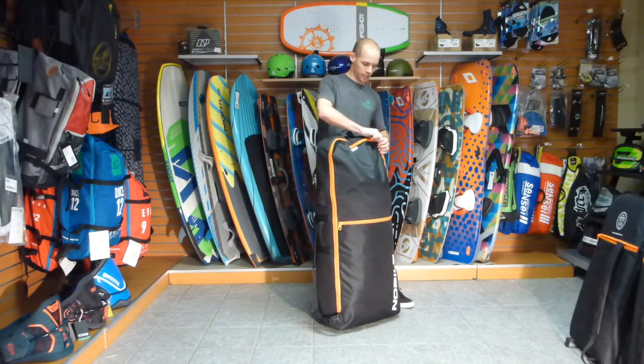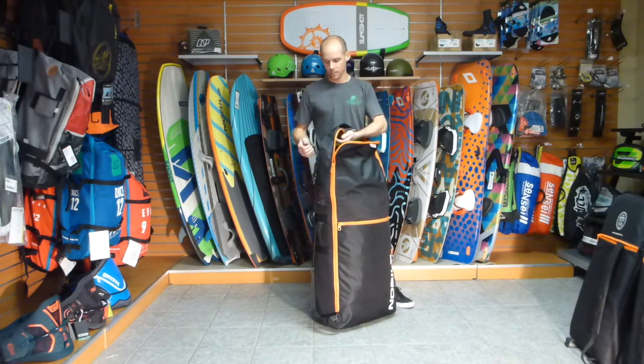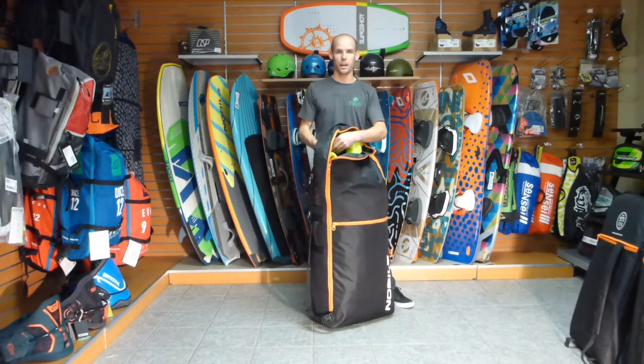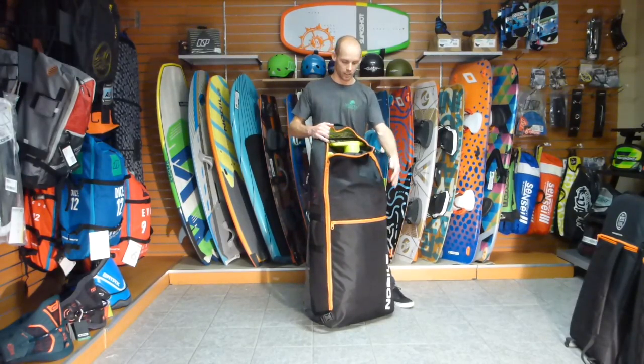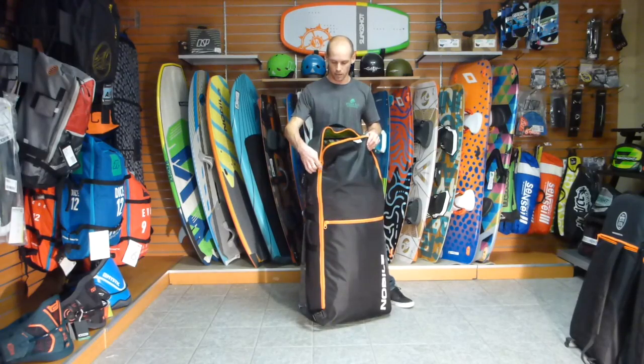All these bags have padding on the sides and the back, but there's no padding on the front. So you want to put your board towards the back, or anything that can get damaged towards the back. The sides are protected, and we usually put the harnesses and the tights towards the front — they can't get damaged as easily.